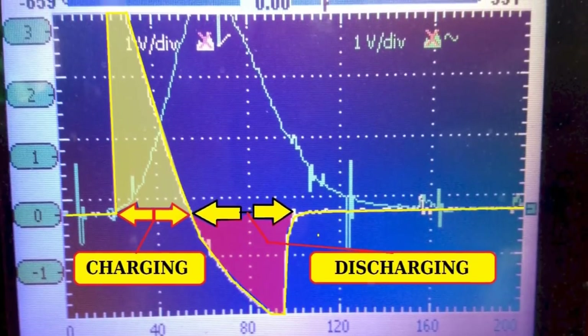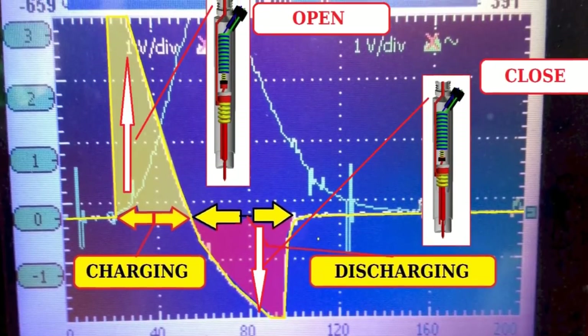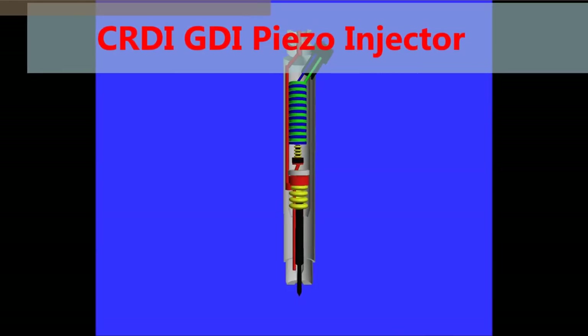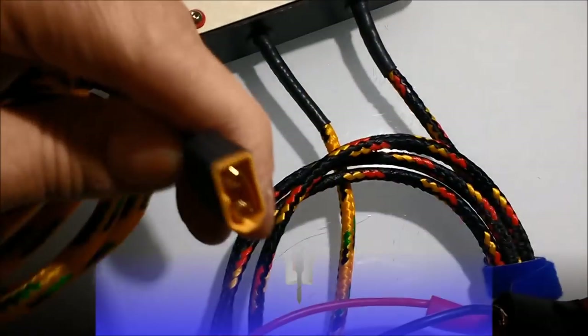Remember, this is high voltage, so you don't want to put 100 volts — or even 90 volts — into your scope. You could do it, but it's kind of dangerous and you could blow your PC if it's a PC-based or laptop-based oscilloscope, or your actual handheld oscilloscope, whichever you happen to have.